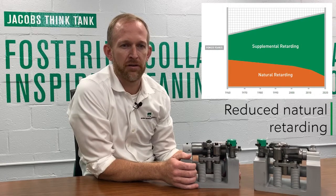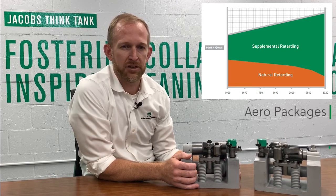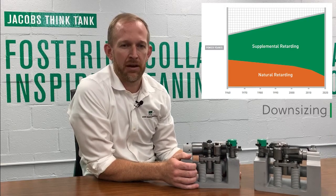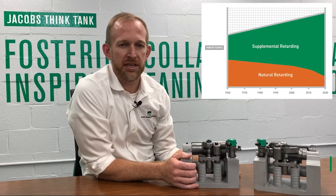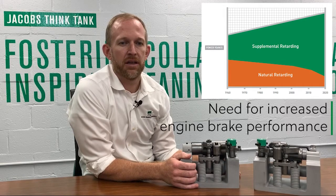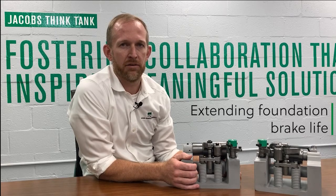It is also easier to integrate into the vehicle and is not subject to parasitic losses and performance fade. Increased engine brake performance is very important in modern vehicles where regulations are driving OEMs to make changes and adopt technology that reduces the overall natural retarding of the vehicle. This includes technologies like low rolling resistance tires, aero packages, trailer technology, platooning, down-speeding the engine, and even downsizing the engine. These changes decrease the natural retarding of the vehicle, placing more burden on supplemental retarding technology like the engine brake and foundation brakes. HPD fills this gap, allowing more of the burden to be maintained by the engine brake, thereby increasing or maintaining the service life interval of the foundation brakes.